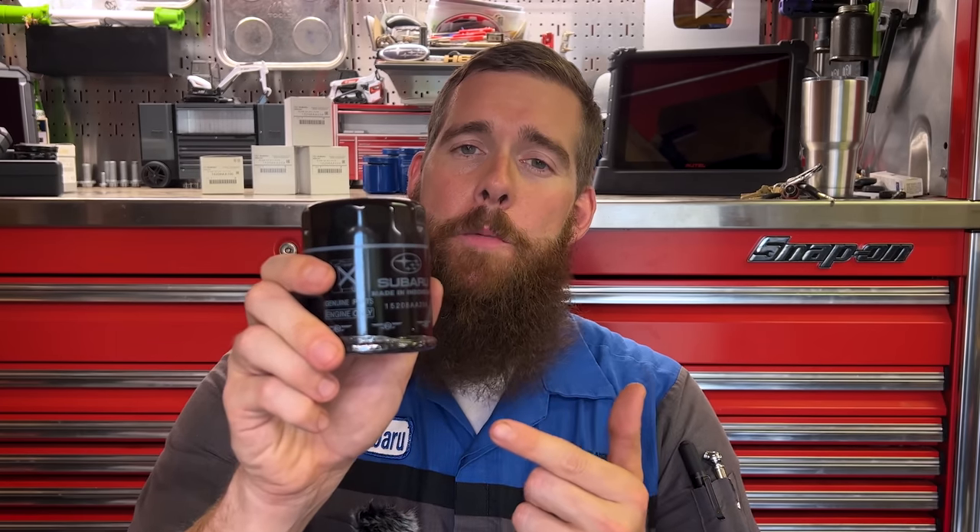After months and months of shortages, issues, and emergency interim filters, there is light at the end of the tunnel when talking about Subaru oil filters.